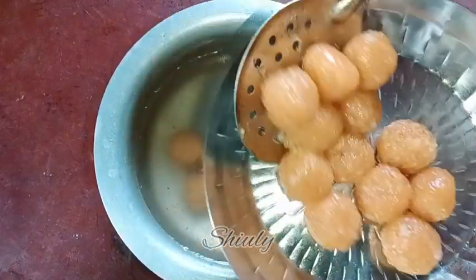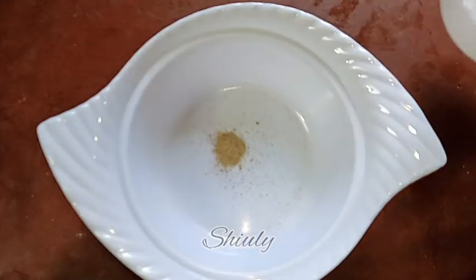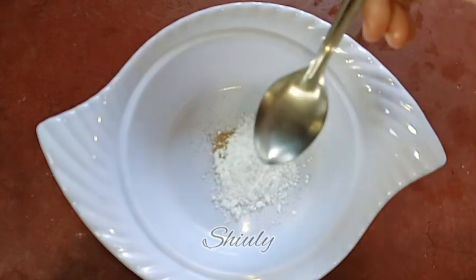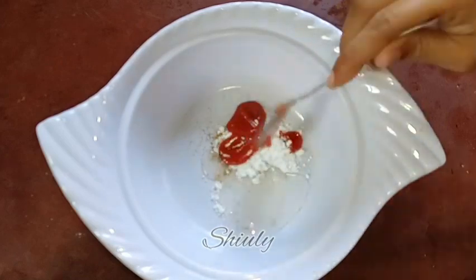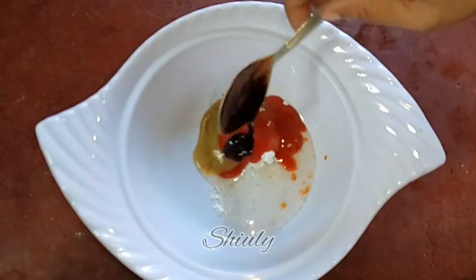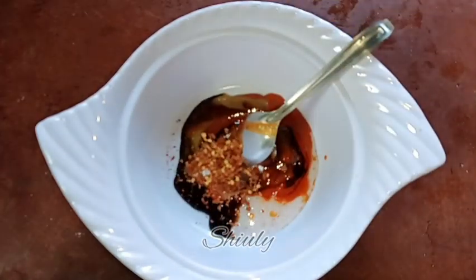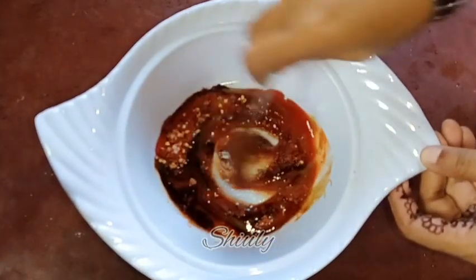Now it's time to season them. I am taking a bowl and adding: one-fourth teaspoon of black pepper powder, two tablespoons of powdered sugar, one tablespoon of white vinegar, one tablespoon of tomato ketchup, one tablespoon of green chili sauce, one tablespoon of red chili sauce, and one tablespoon of dark soy sauce. I am mixing a little, then adding half teaspoon of red chili flakes and one-fourth teaspoon of red chili powder. I am mixing everything nicely.